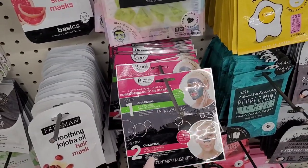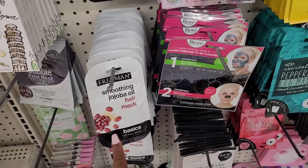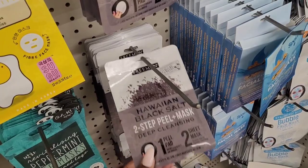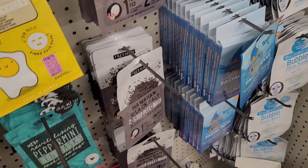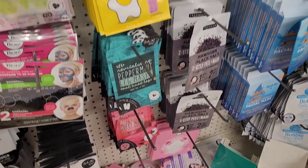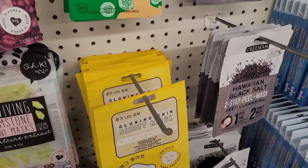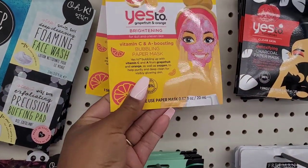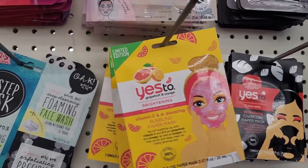They have this one down here for your pores, a hair mask right here by Freeman, peppermint leg mask, Freeman Hawaiian black salt two-step peel and mask. Watermelon sheet mask right there. The one with the egg white right here for glowing skin.